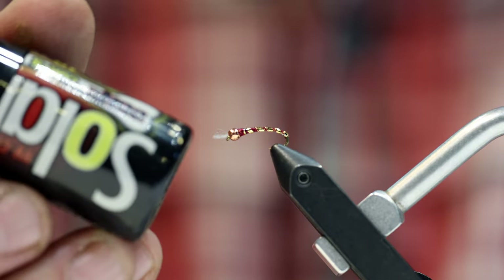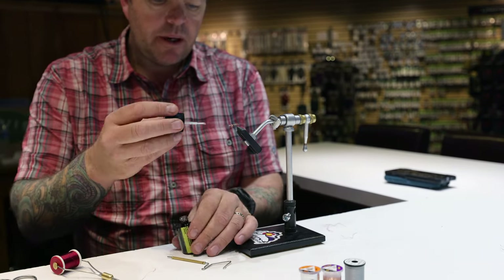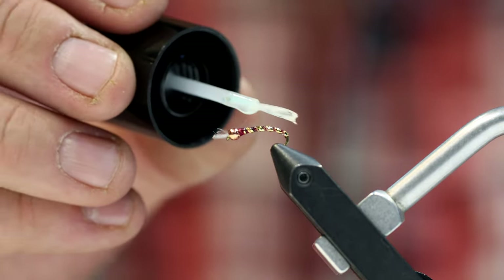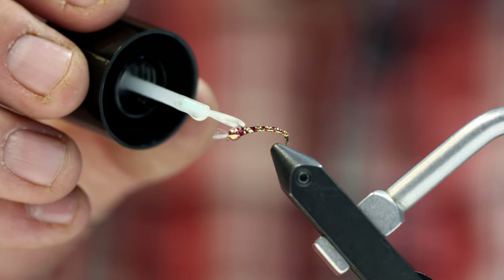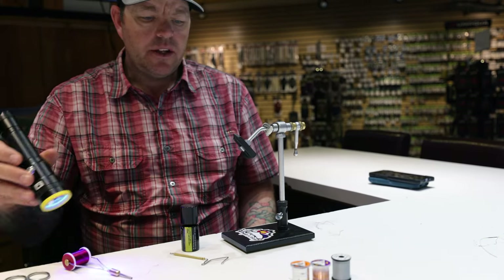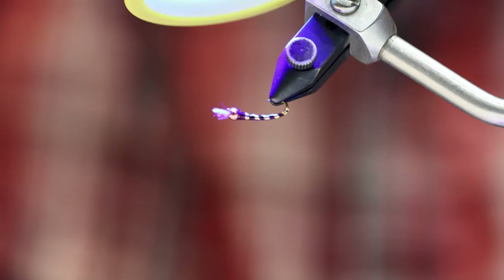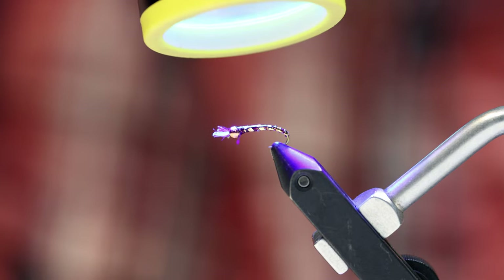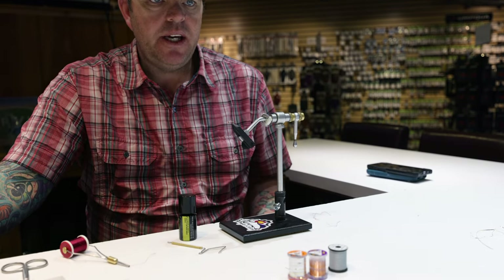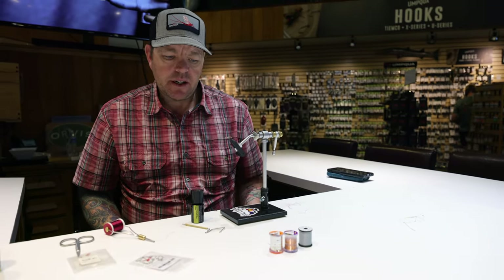I'm going to take some UV resin — I've got Solar-Rez Bone Dry here — and do a nice coat on this fly. If I get a little too much I can dab it with my fingers, and I can really reinforce that tapered profile I'm going for. This is called Chan's ASB Chironomid — we just substituted the anti-static bag material with regular mylar.